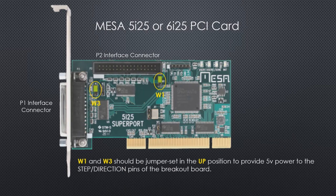Now, what I'm showing you are the W1 and W3 jumpers. Normally they're in the downward position, and when they are, the card does not supply any 5 volts to the daughter cards. However, because I want to use 5 volts from the PC to run the daughter cards, I'm putting these in the up position. That will provide the 5 volts power for the step and direction generators of the breakout board.